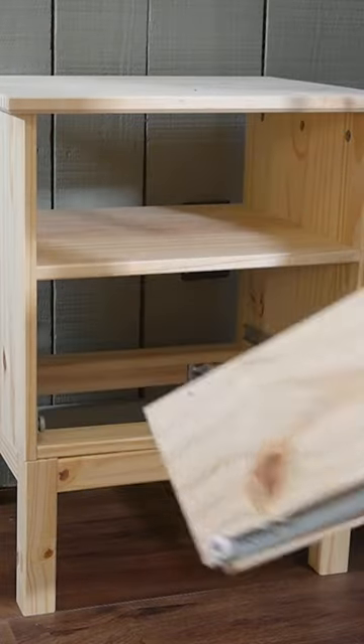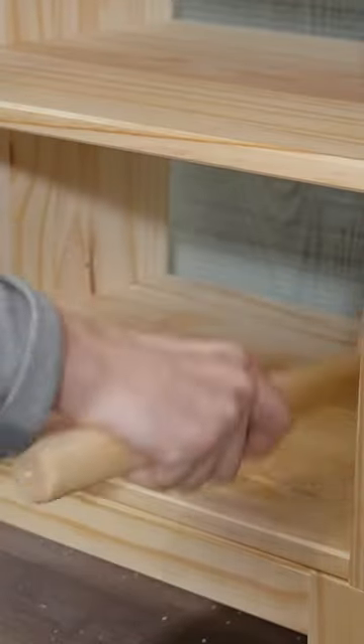I started out removing the drawers and cutting a piece of wood to fit in that lower section to create a shelf.